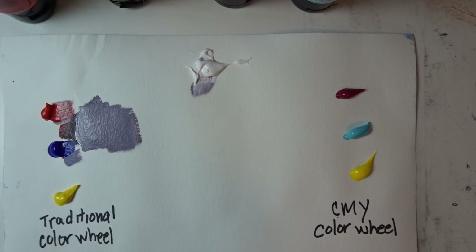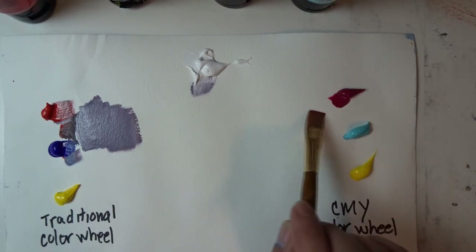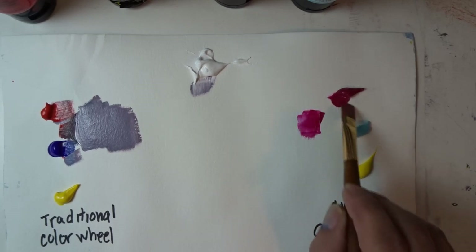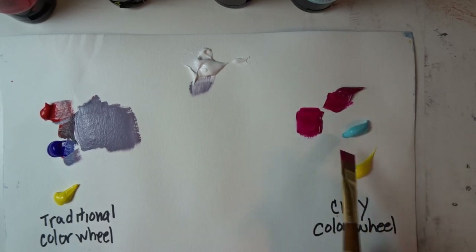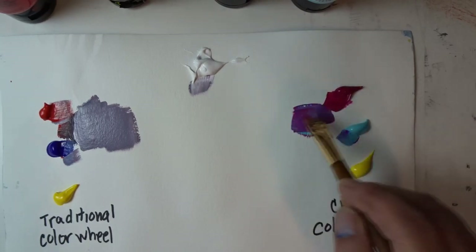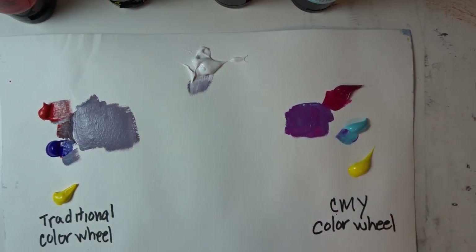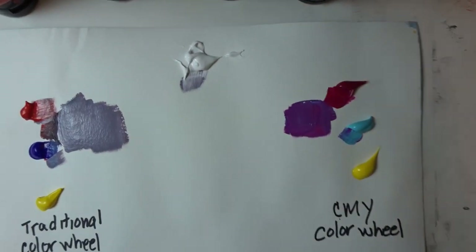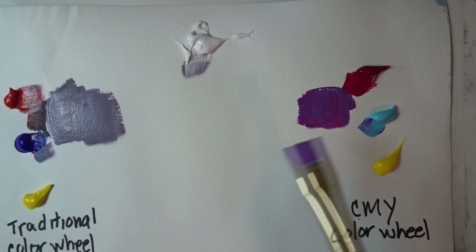Now watch what happens when I go over to the CMY side — that stands for cyan, magenta, and yellow. I'll pull a little bit of magenta here — maybe a little bit more. This magenta is kind of transparent. And then let's add a little bit of the cyan. Oh my goodness! Look at that beautiful, beautiful violet color. And I have not had to use any titanium white for that to look purple.